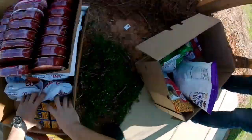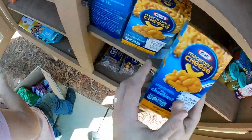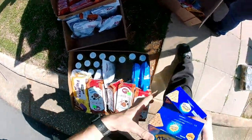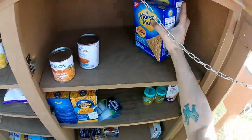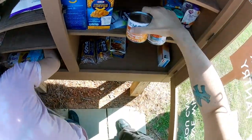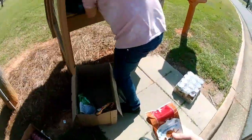Roux going in, graham crackers, pumpkin spice cookies in there, and these figs.